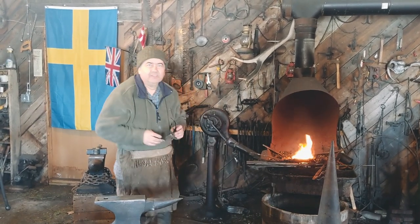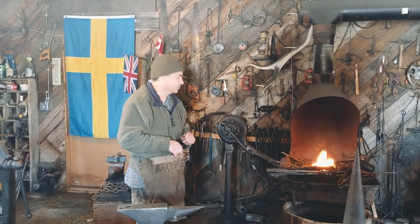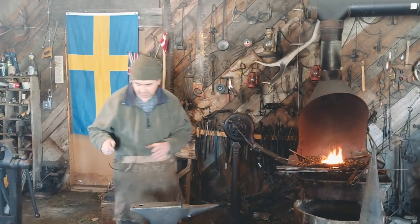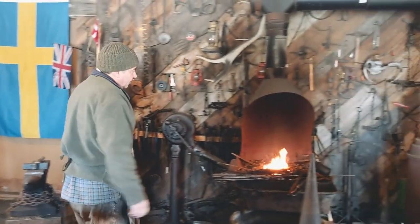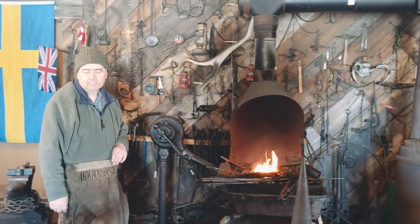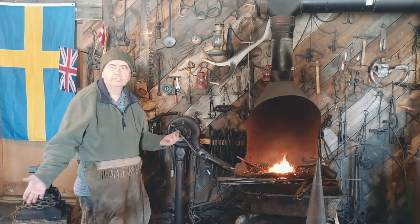Good morning. Welcome to Goose Brewery Forge. Let me show you around the shop a little bit. This is a traditional blacksmith shop. I try to recreate the time period of about 1885 to 1910.